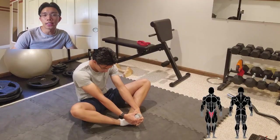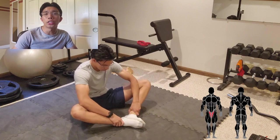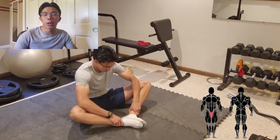This next exercise is an adductor, or inner thigh, stretch. One way to increase the intensity is by pushing your knees down with your elbows in this position.